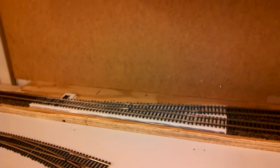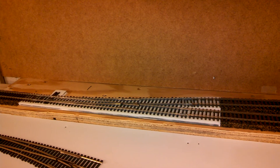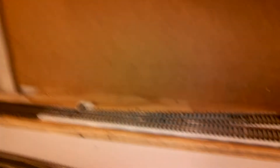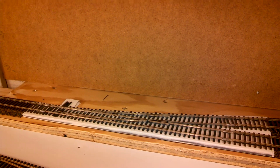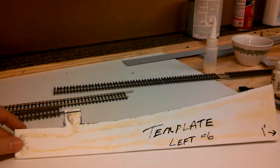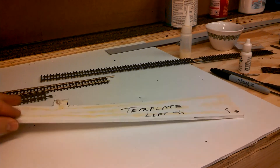Another thing I wanted to point out — this is the first time I did this. Instead of actually running the cork and stuff underneath the turnout, I ended up using a piece of foam core board that I use normally on top of the plywood. That way it actually acts as a more level and secure platform for the switch. Really easy to do — I just laid one out over some foam core board, traced it out and then cut it out. So that's one of the templates I have.